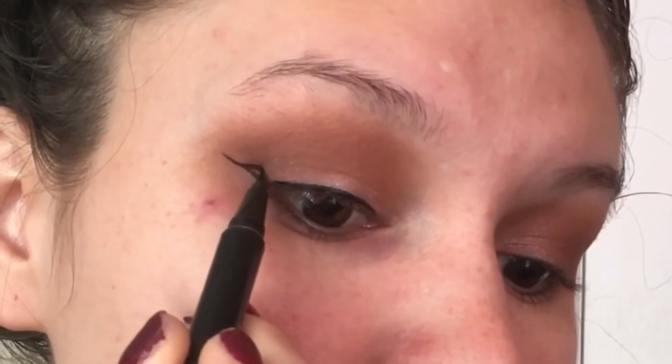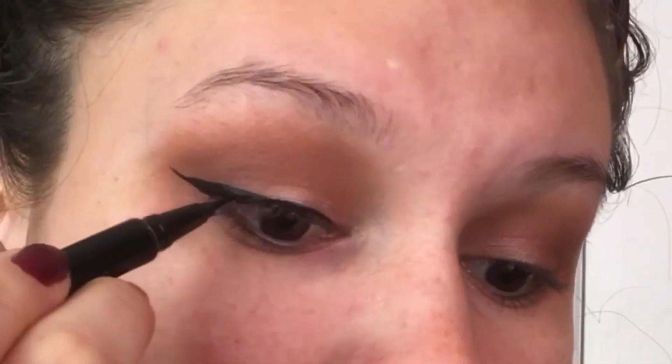Next I'm going to go from about the center of that line that I made and I'm going to connect it to about the middle of my eye, and then I'm just going to fill it in and smooth out all of the edges and make sure it's one perfect line.